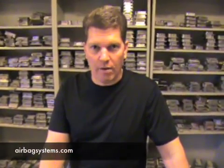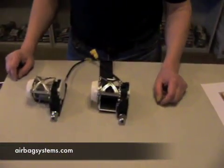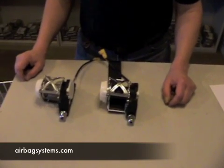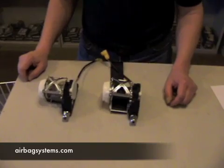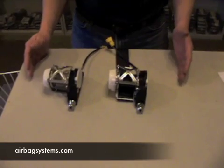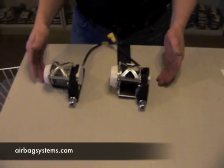In this video we're going to show you how to repair a seat belt pre-tensioner. We get a lot of questions about whether we repair seat belt pre-tensioners — we do not. You can't usually order the parts to repair them, but if you happen to have two seat belt tensioners and want to swap parts, you can do so.